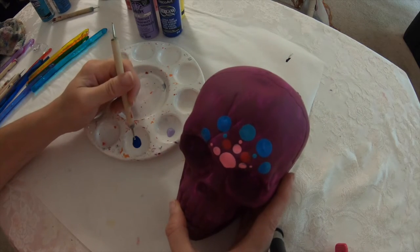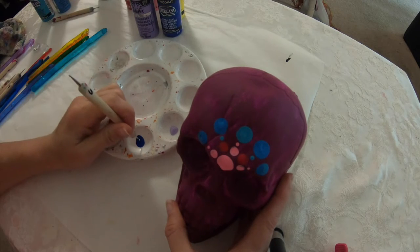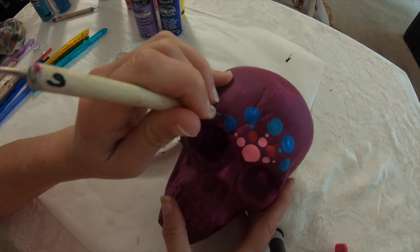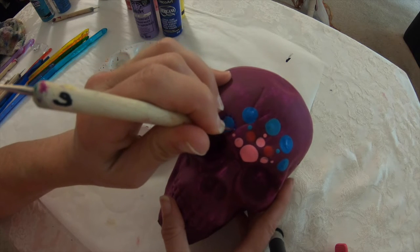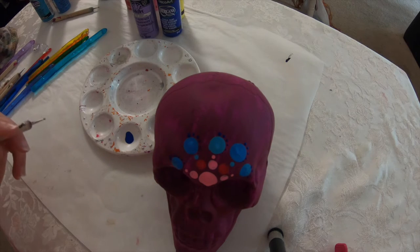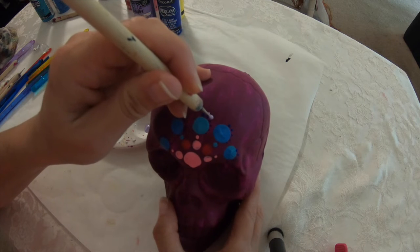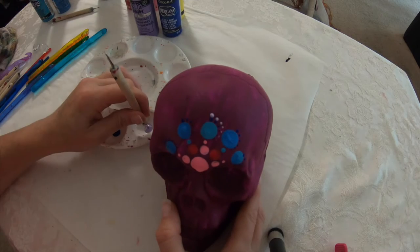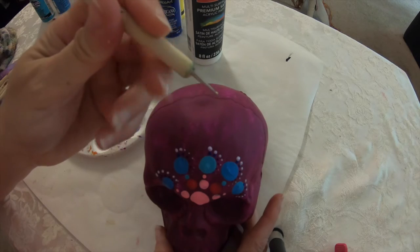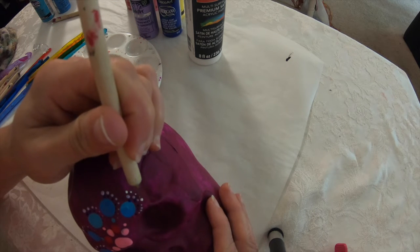I'm going to be using some of these purple and blue-purple colors, starting with this dark ultramarine blue with a much smaller dotting tool. As you can see, this is not even perfectly lined up, but it doesn't really matter because we're going to walk the dots. We start at the center and then just go all the way. Then I'm only walking it on the one side. Then I'm going to take the lighter color and go around again, starting with the center.